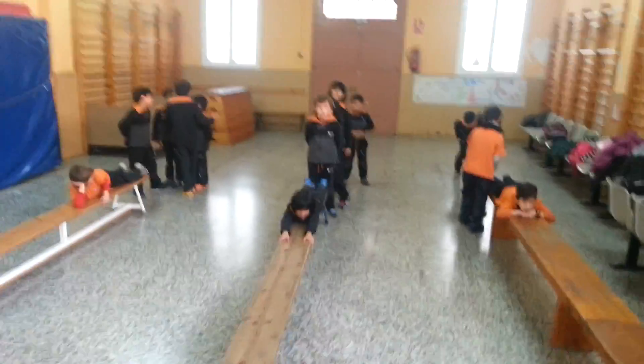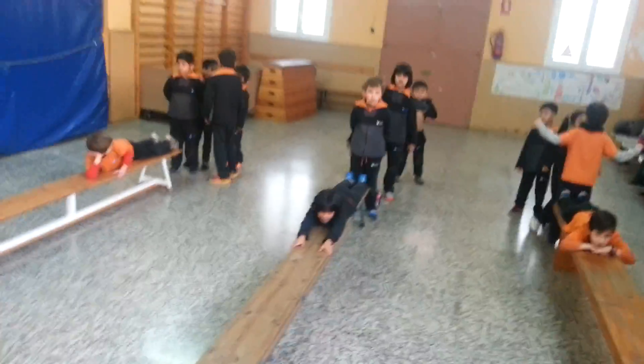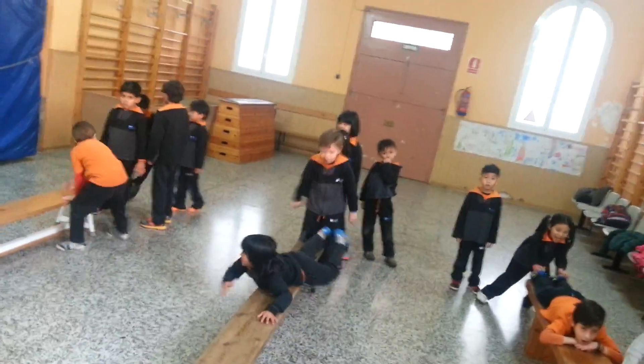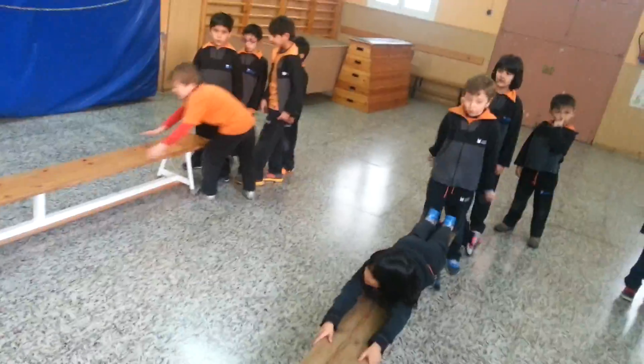They have to make different movements that I tell them. For example, in this one they are going to crawl on the bench — they are going to go like a snake. So once I blow the whistle, they will start. Ready, steady, go!